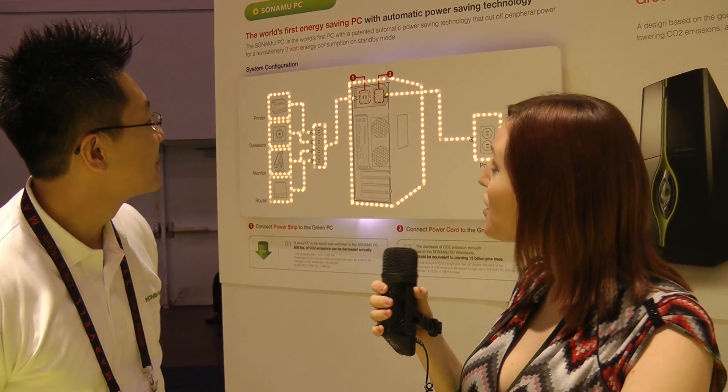Hi, Nixie Pixel here, guest blogging for Logitech, and I'm here with Liko from Monyul. We're going to talk about Tsunamu PC, which was the 2011 CES Innovation Award winner. So take it away, Liko.